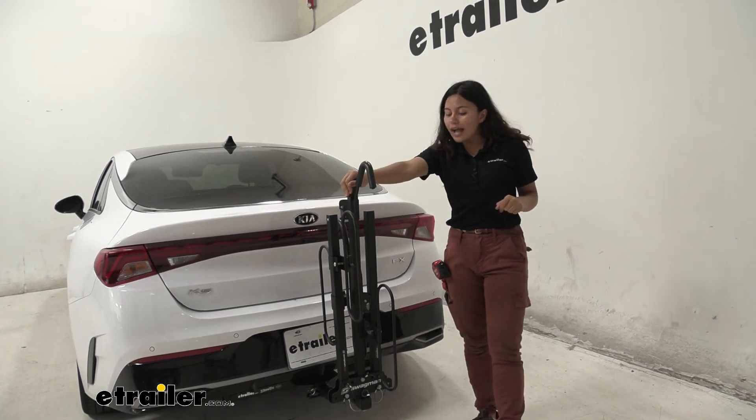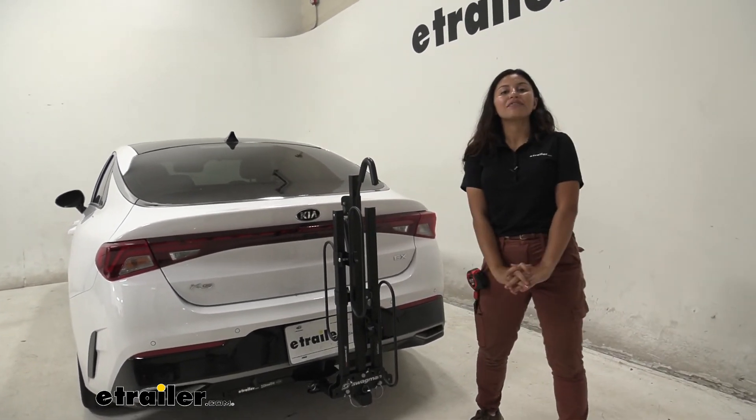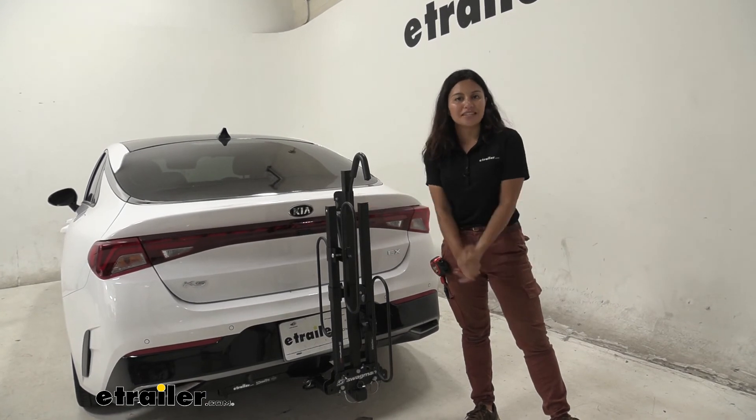That was a look at the Swagman XC2 here on your 2021 Kia K5. My name is Evangeline and I hope this helped you out.